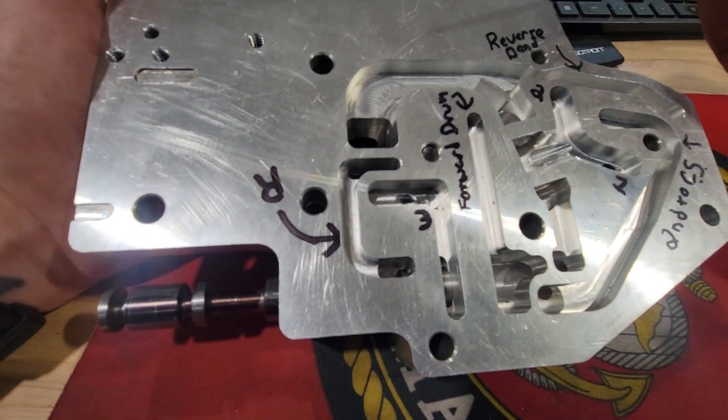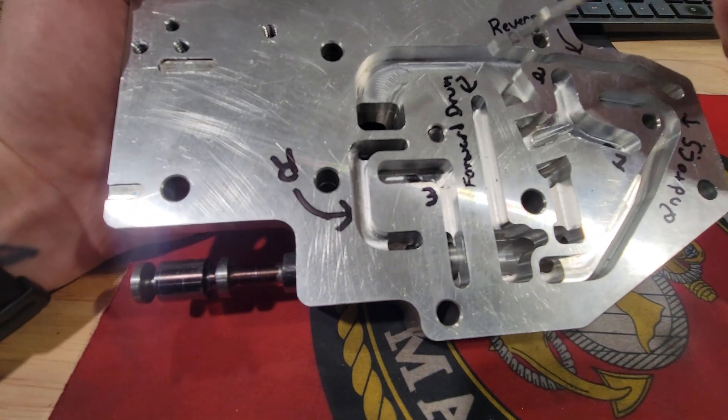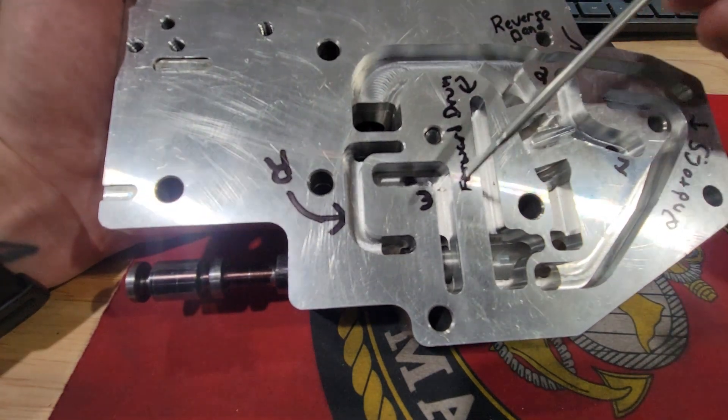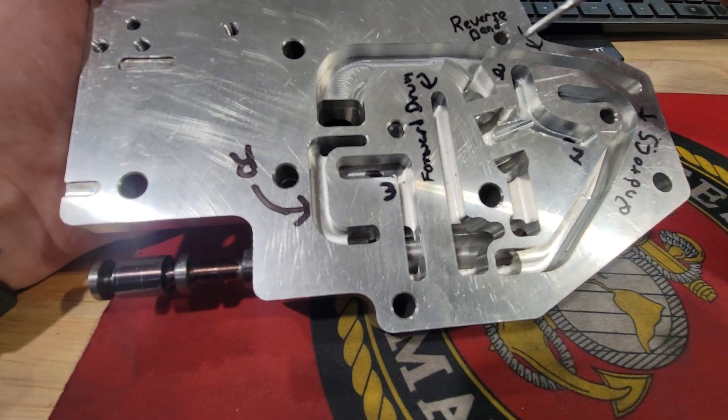In this video I'm going to be talking about the manual valve body internal trans brake for the Turbo 400 — what the manual valve does, its operations, how it passes fluid through, and what it generally does inside the transmission with the clutches and the gear set.